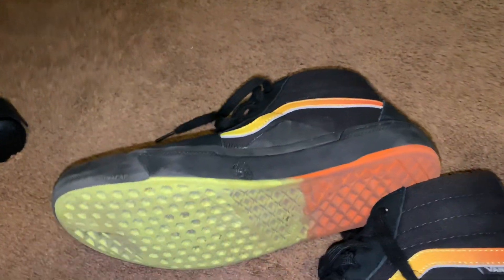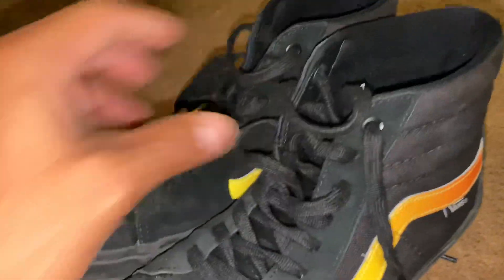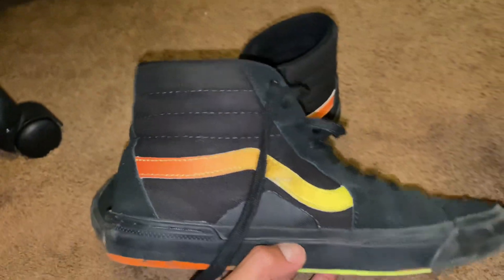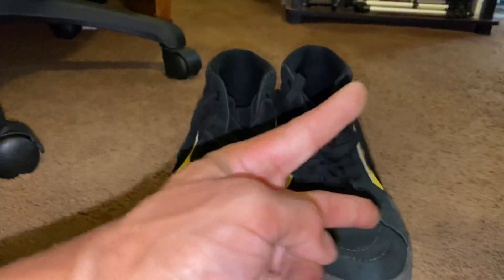So if you guys see these anywhere, I highly recommend them. Super comfortable as well, and they provide high top ankle protection. I love these shoes. Hope you guys liked that and it helps you find a good pair of shoes. Peace.